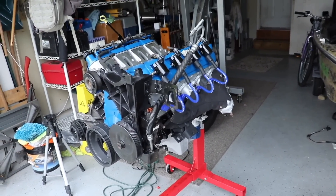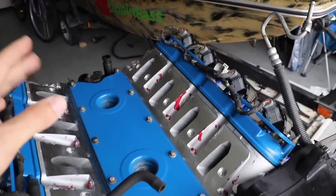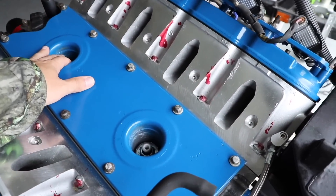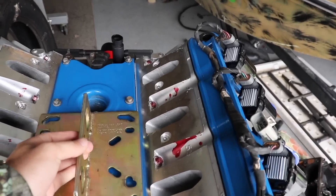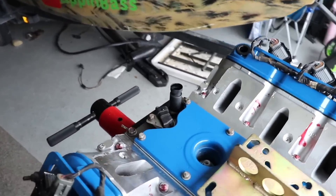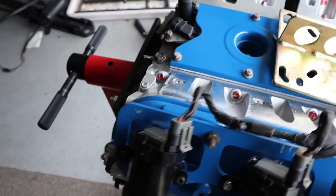You guys saw me throw the exhaust manifolds on. We have the oil filter on. But I did not realize this at the time — the valley cover needs to come back off, same with the knock sensors, because the plate has to go on for us to pick it up on the cherry picker, which will allow us to put the flywheel on, because it goes right here. We can't do it with it sitting on this mount. Let's take her off.